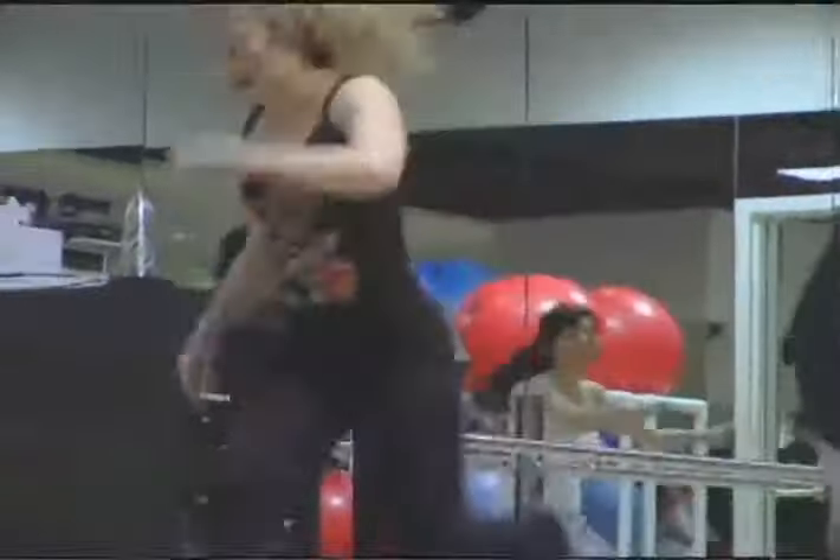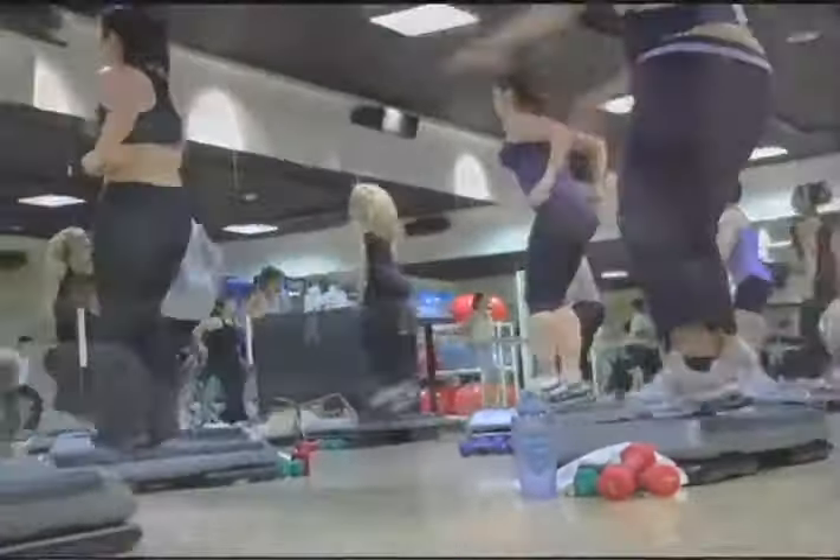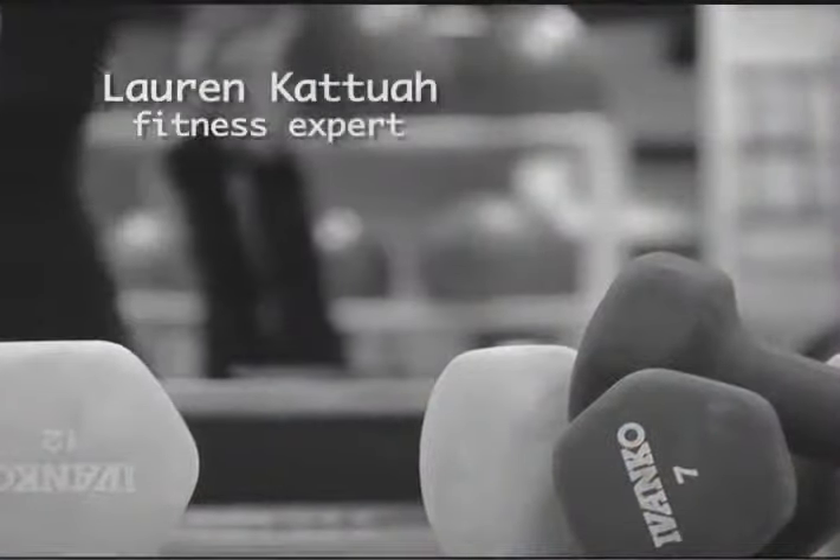Hi, my name is Lauren, and I'd like to talk to you about the Power Plate. It's exactly this — what you don't use, you lose. I'm a Los Angeles personal fitness trainer and group exercise instructor, certified with the National Academy of Sports Medicine.